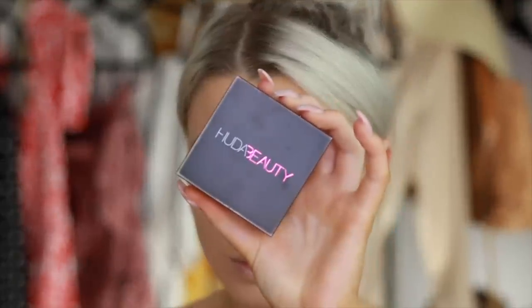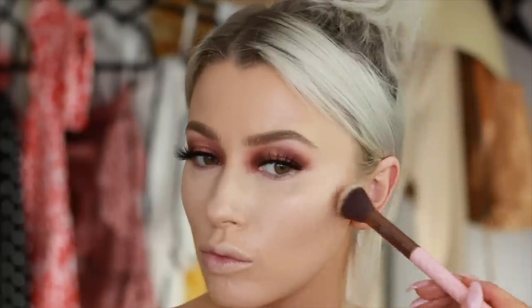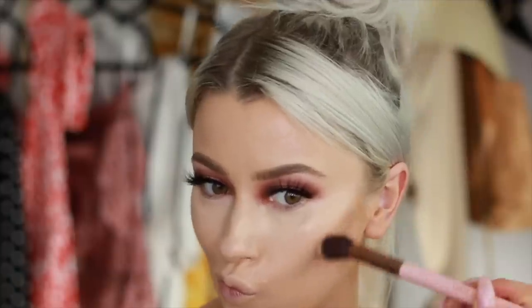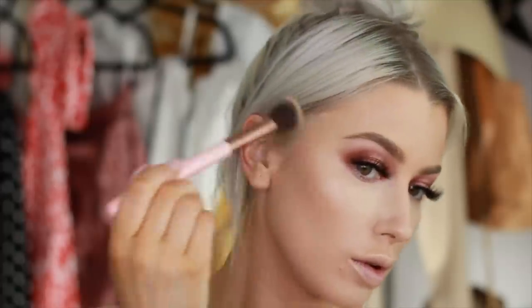Then I'm taking my Huda Beauty — this is her new product, it's called Tantor. It's a creamy contour, which I really, really like. I'm just using this just for my cheekbones — you know me, I like a good defined cheek. I'm using the shade Light just to really make my cheekbones pop. It just gives it that really nice, subtle effect.